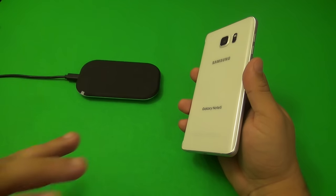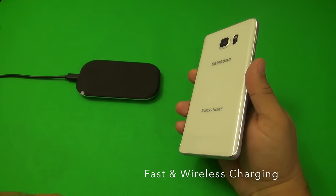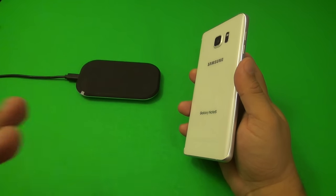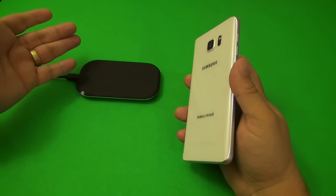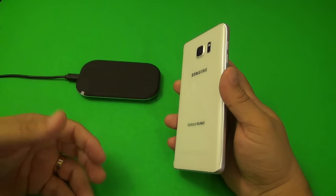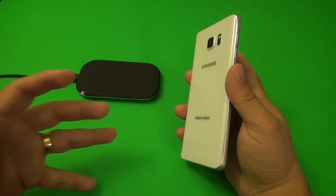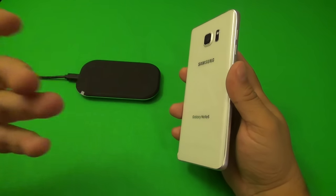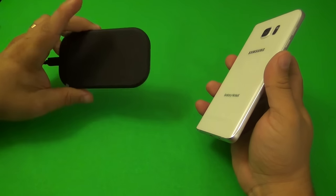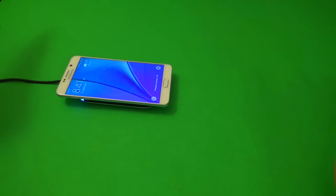Another cool feature this phone has, besides fast charging which was available on the Galaxy Note 4, is wireless charging. It comes integrated with the phone — you don't have to buy any other accessory. The only thing you need is a power mat or charging base, and it's compatible with both power mat and Qi charging technology. So you don't have to get a Samsung-exclusive charging mat. This is a generic charging pad, and as you can see, it turns on right away and starts charging.